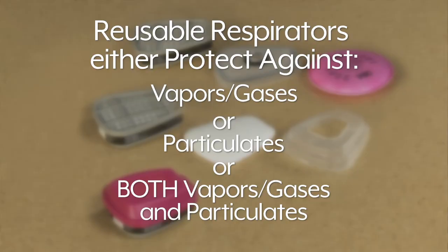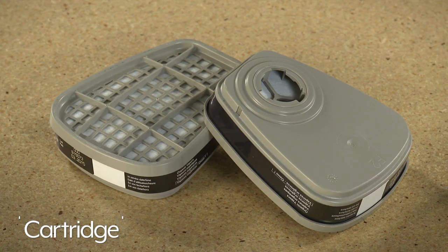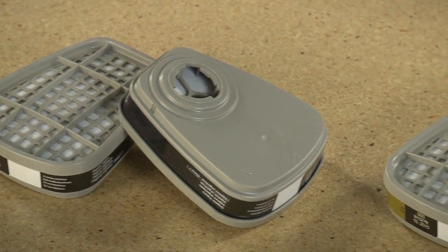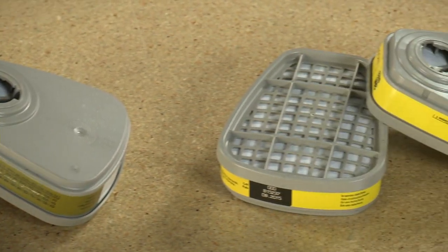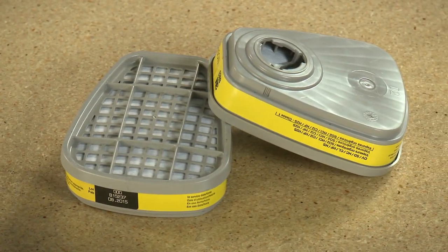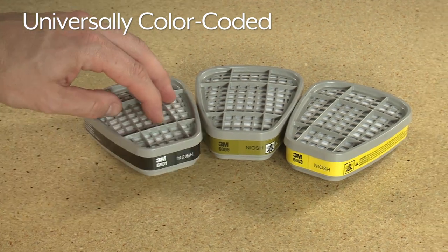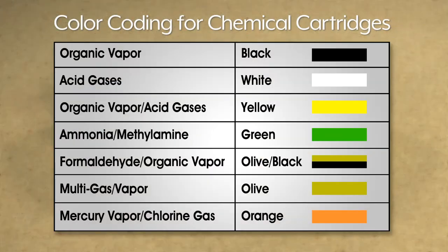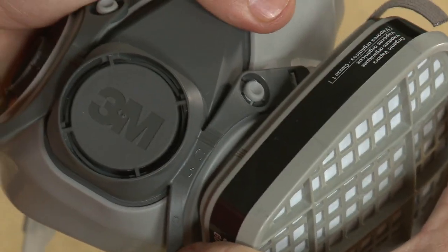Let's take a closer look at each of the three levels of protection. To protect against vapors and gases, you will need cartridges. Choose the cartridge you need based on what kind of vapors and gases you will be protecting yourself and your employees from. Cartridges are universally color-coded with a band around the cartridge to indicate what specific vapors or gases you are protected from. You will need two cartridges, one for each side of your respirator. Just snap them on and you are ready to go.